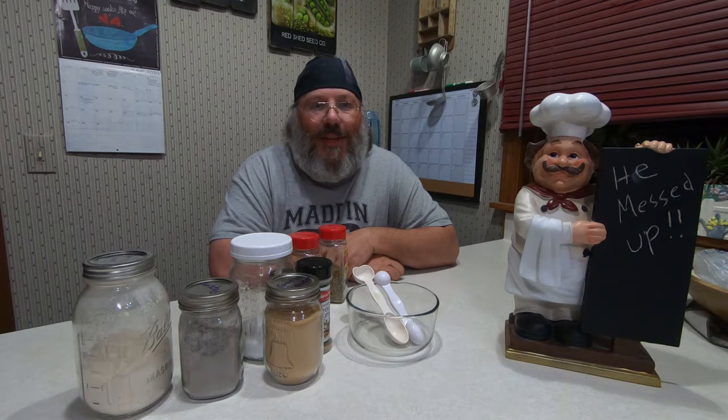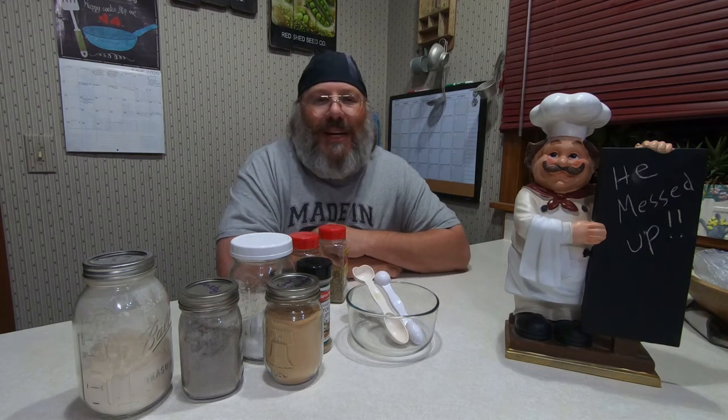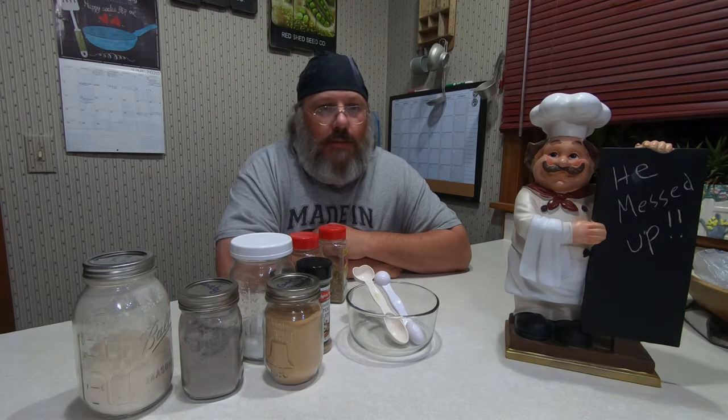Thanks for joining me for another video. As you can see, today I'm going to make — we're going to make adobo spice. I kind of mentioned it in one of the other videos. So after I catch my breath, let's get with mixing.